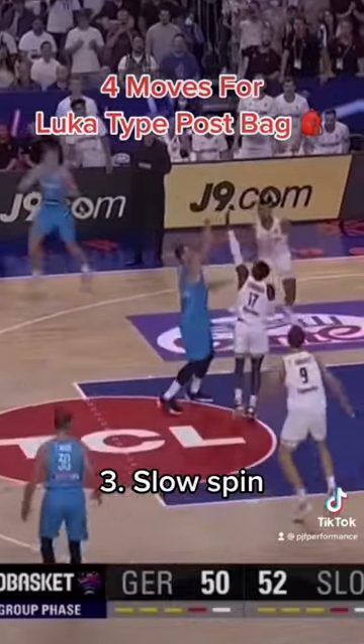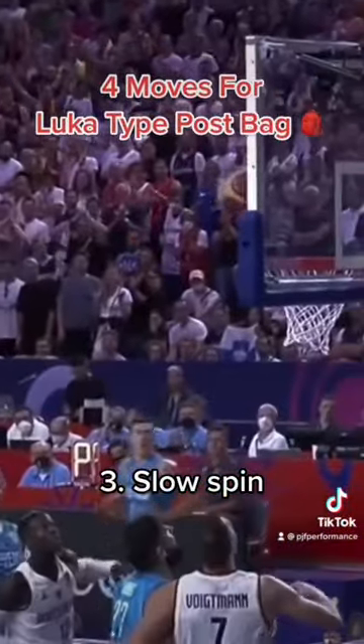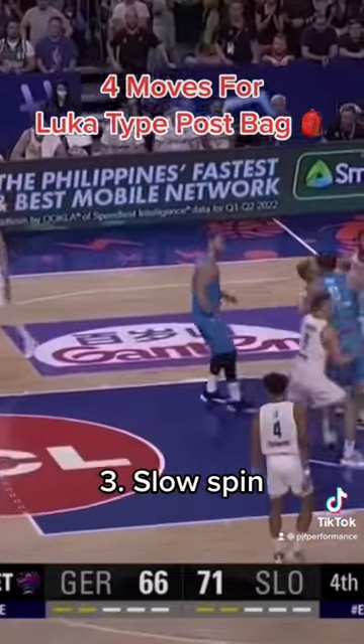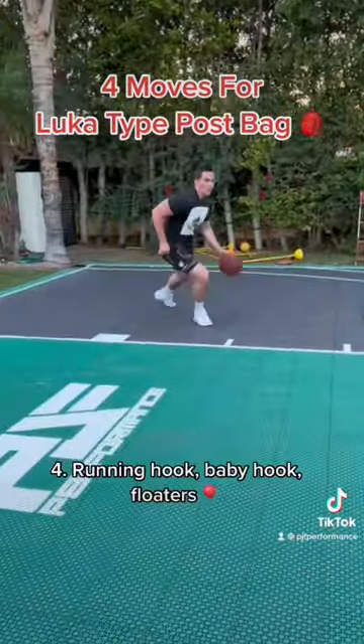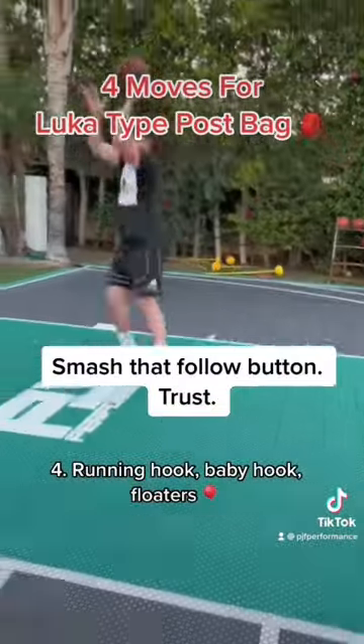Next up, you got the slow spin. Notice how he delays the second step — he goes extremely slow and is very physical with this slow spin. On this play right here, he's going to hit three bumps in one spin and exaggerate that last step. And then he's got nice touch on the hooks — little baby hooks and little floaters.